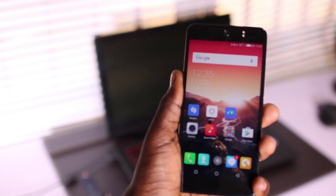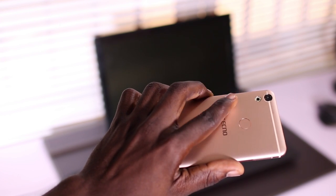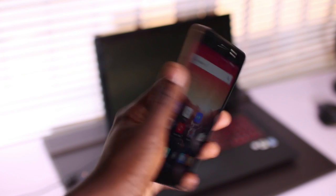The fingerprint reader on the back is also a very welcome feature. It's super convenient, and I found myself using it more often than not. It also serves as a shutter button, which alone makes the selfie experience way easier and even more convenient.